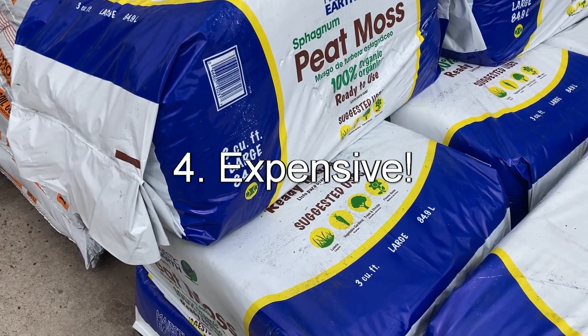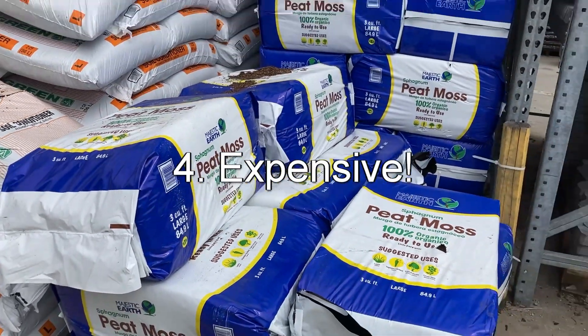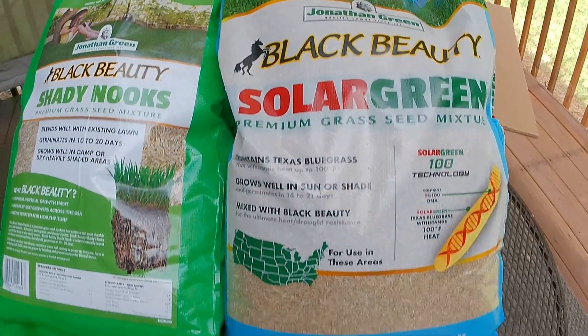Reason number four: peat moss is expensive. Last time I was at my local big box store it was about $20 a bag. Most guys overseeding their lawns — which are often smaller than mine — are using 15 to 20 bags. Do the math and that really raises your overseeding cost. Take that money instead and invest in better quality seed and a good starter fertilizer. Spending $200 to $400 on something that doesn't even add any nutrients to your lawn doesn't sound like a recipe for success.